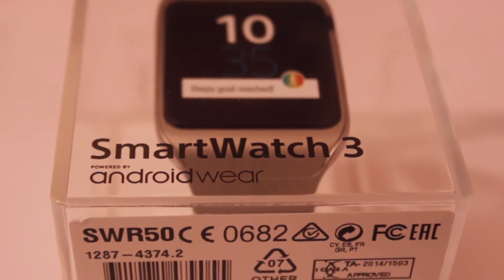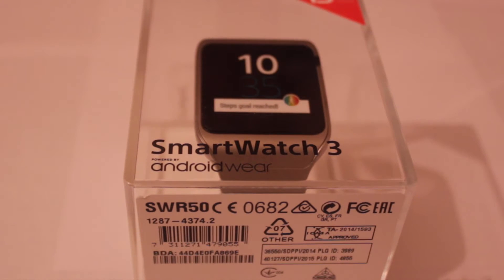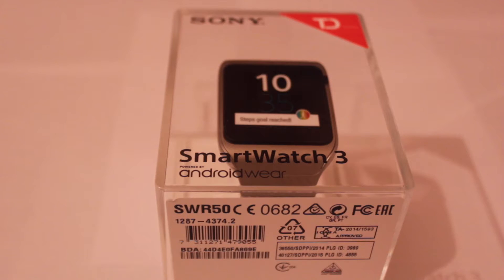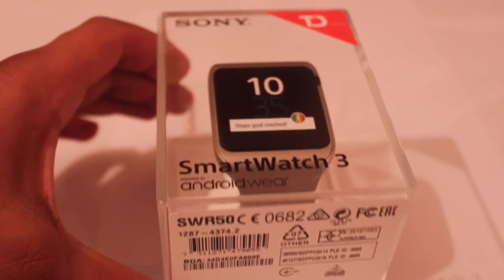Now this smartwatch is made by Sony as I just said, and this version is the metal version. This watch weighs 45 grams and it has a display of 1.6 inches transflective display with a 320 by 320 pixel screen. Even though it says on the front that this is an Android Wear, I'm pretty sure by looking at reviews online that this smartwatch is also compatible with an iPhone.